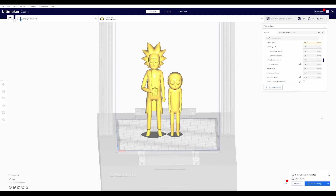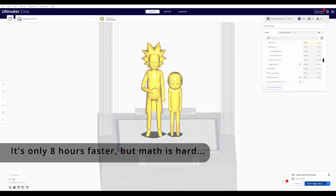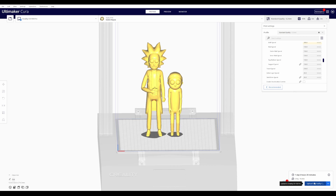In case you're wondering why increasing the speed by about five times doesn't get us anywhere near five times faster, it's because of other settings like acceleration and jerk. These models aren't making long movements in one direction because they're tall and narrow. But it's still a definite improvement — we're talking 11 hours faster to get this print done. I'm still learning about acceleration and jerk settings, but that's going to be for another video. Let's see how this print comes out.